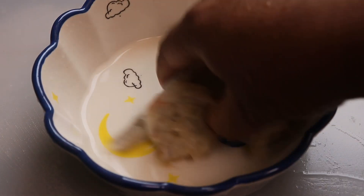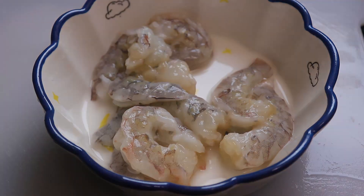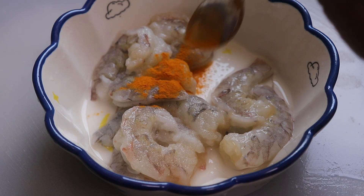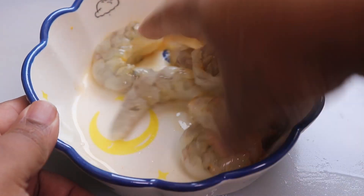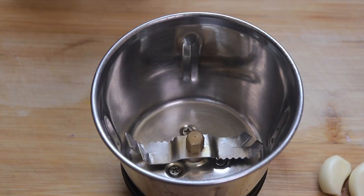I've washed the prawns well. Now I'll marinate them with half a teaspoon of salt and a little bit of turmeric — that's it. Mix it well and keep it aside.